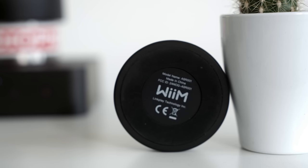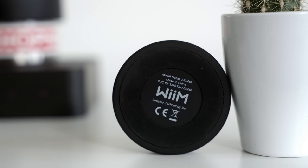This video is going to be part news item, part review and part award sighting. And we're going to be talking about the Chinese network streaming company, Wiim.